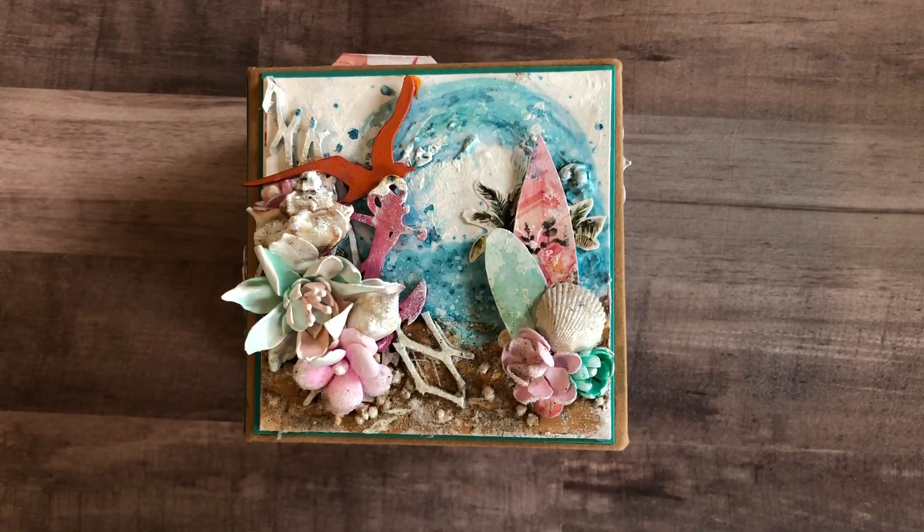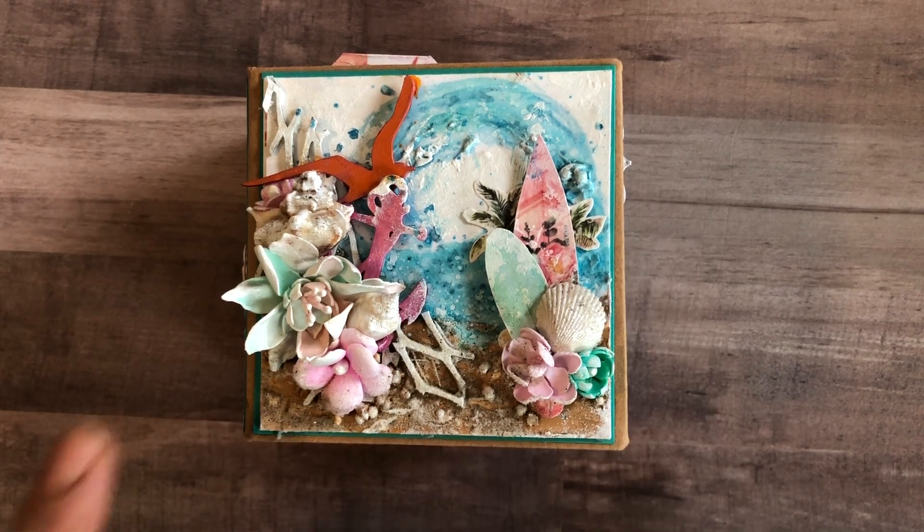So I made a mini album for our upcoming trip to Hawaii. My husband and I are celebrating 15 years this year, and we actually took our honeymoon there. The album is filled with a whole bunch of sand and shells that I brought back from our trip last time around, so I can fill it with pictures from this year's trip.